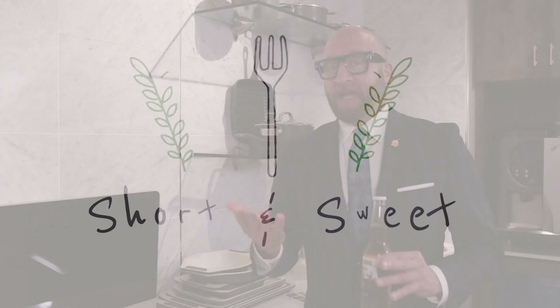With Uline and Middleby Residential making it uber convenient to put all of your beverages under counter — just think about how much space you now have in your refrigerator.